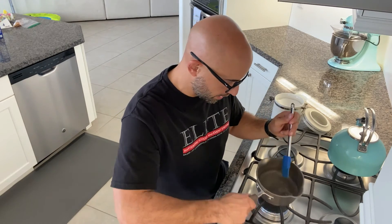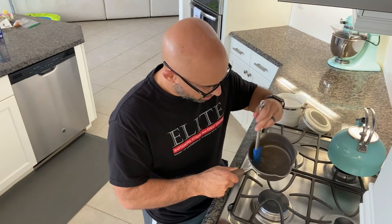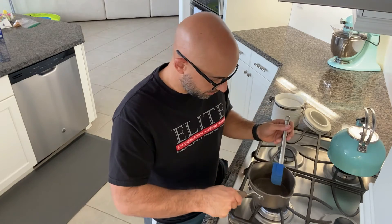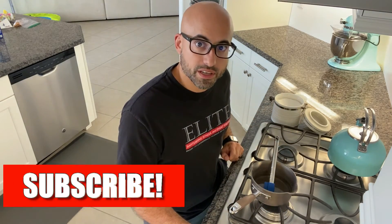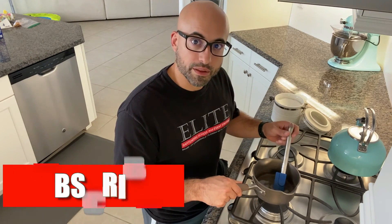You can see here there are no pieces of sugar left — everything is completely mixed and that is our simple syrup. I'm going to let this cool off and then we're going to make some drinks. Have a great day!